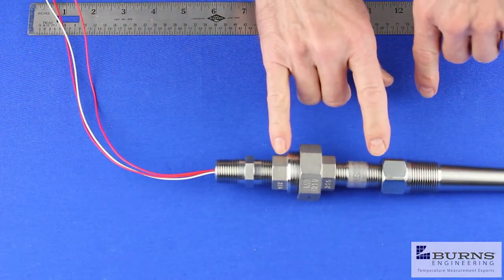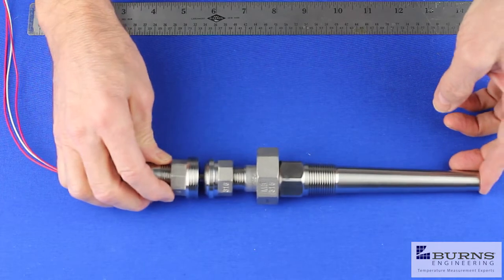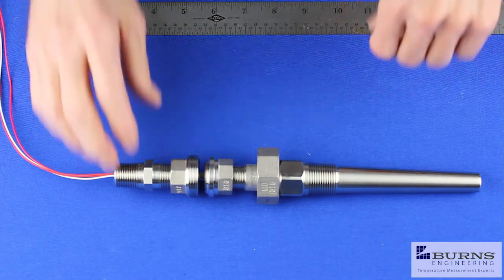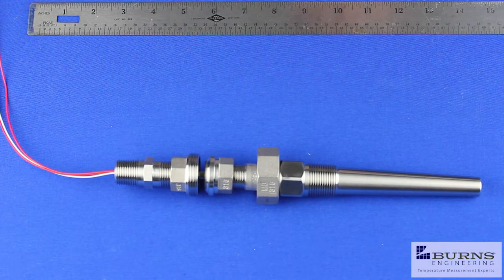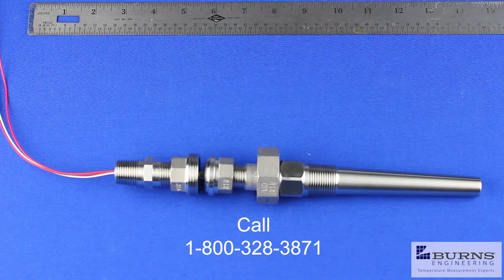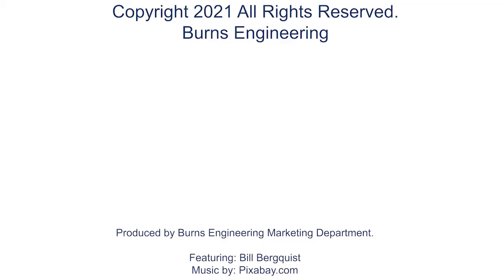Again, these union nipple extensions add three inches to the bore depth. So with this thermal well having a six inch bore depth, add three inches for the union nipple extension and that gives you nine inches — which is the length of the probe you would specify for this type of assembly. If you have further questions, feel free to contact us at info@burnsengineering.com or call 800-328-3871.